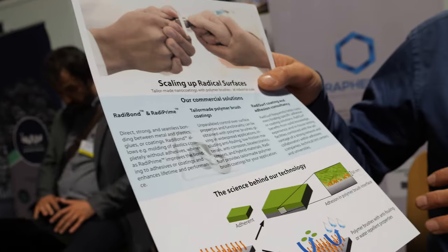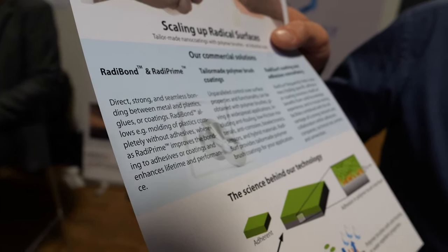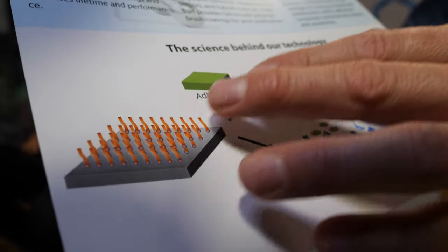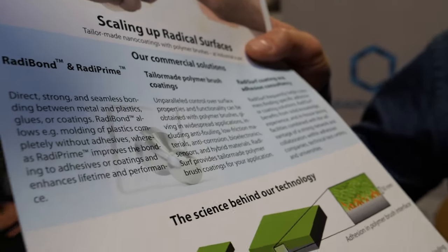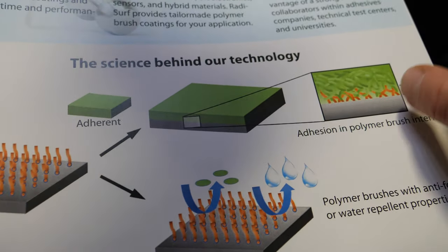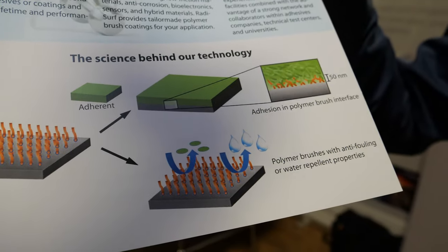This is a description of our technology showing the process of what we're doing. This could be a piece of metal where we show these polymer strands that we grow — they're chemically bonded to the surface and actually grow up from the surface to create a really high density of chemical bonds. They then act as a kind of nano velcro to entangle into the plastic materials, efficiently creating this direct bonding between the materials.